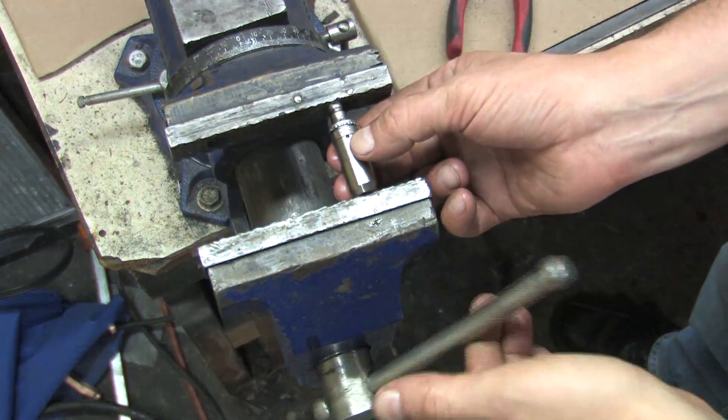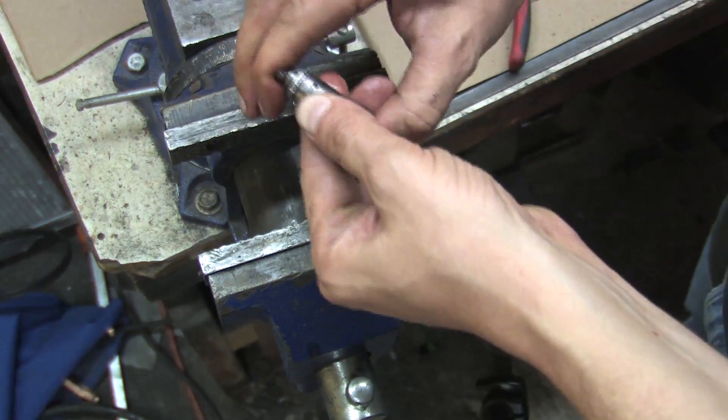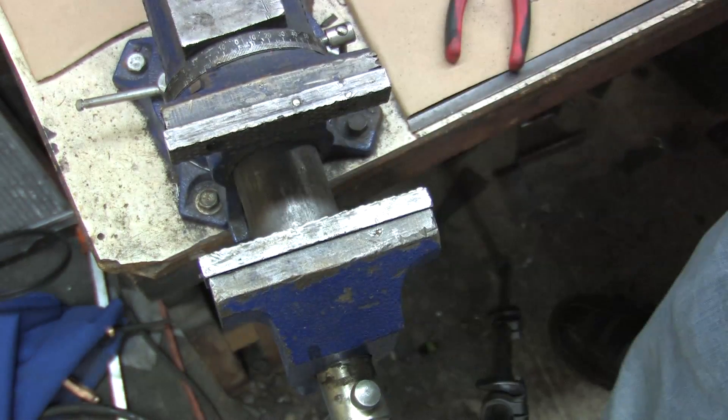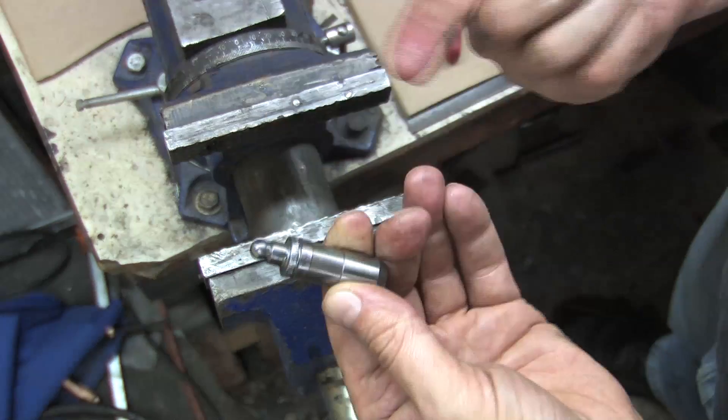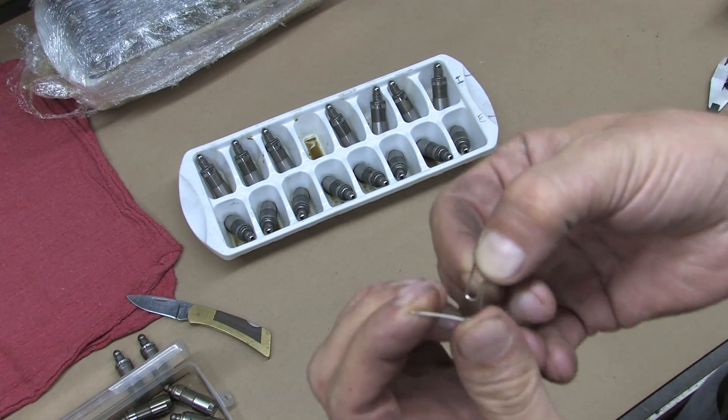The easiest way to bleed the oil out of a lifter is to crush it in a vise, but you should use soft jaws if you care about damaging them. This is the 1G lifter I just took apart and pumped back up off camera, so I don't really care. Bleeding a lifter does nothing to clean it, but you can do this to a cleaned lifter to relieve its pressure prior to installing it.